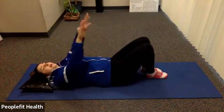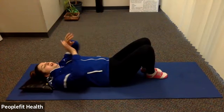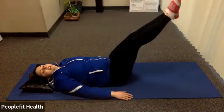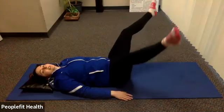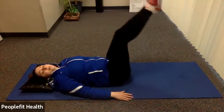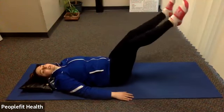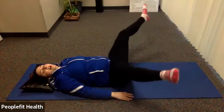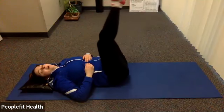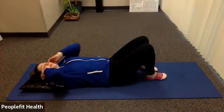We're going to go back to the lower, out, in, and up. Starting at the top — lower, out, in, and up. Keep breathing, make sure you have that pelvic tilt. Down, out, in, and up. We're halfway there. Two more — down, out, in, and up. Last one — down, out, in, and up. Give those legs a little rest.